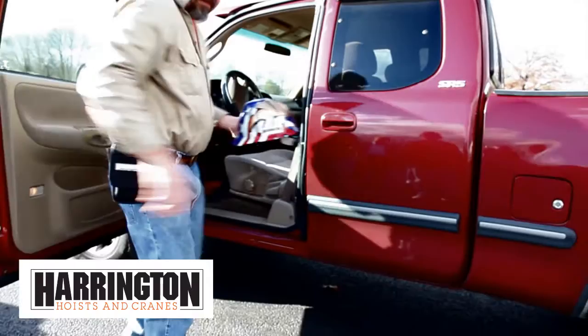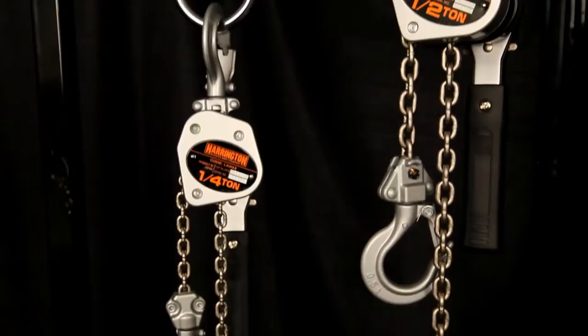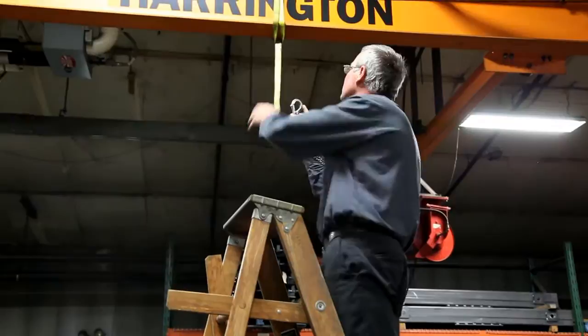That's why contractors prefer Harrington's LX Mini Lever Hoist — notably one of the world's smallest hoists. It's lightweight and compact, absolutely ideal for those high, difficult places where you need all your strength just to hang on. This little devil can do all the lifting.